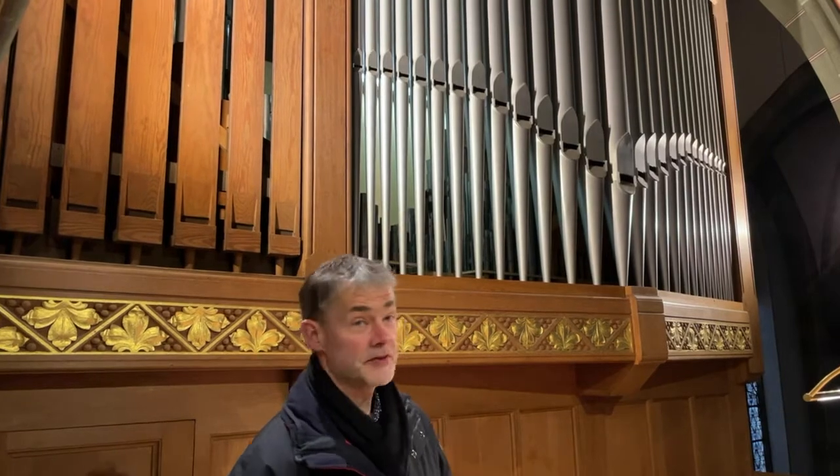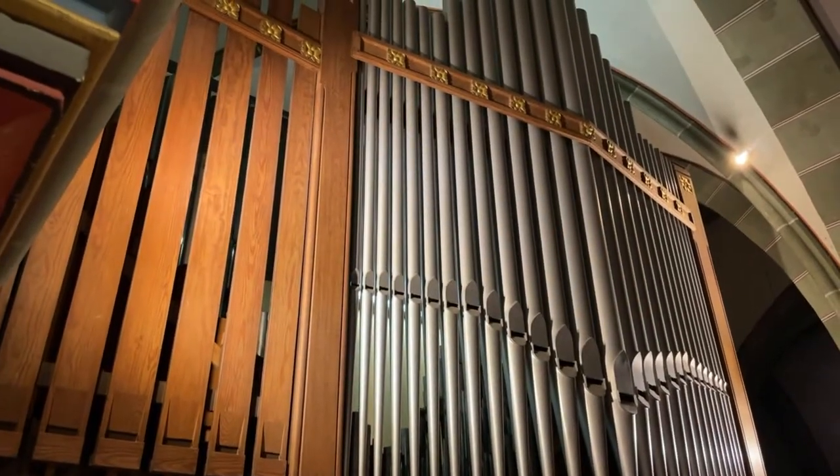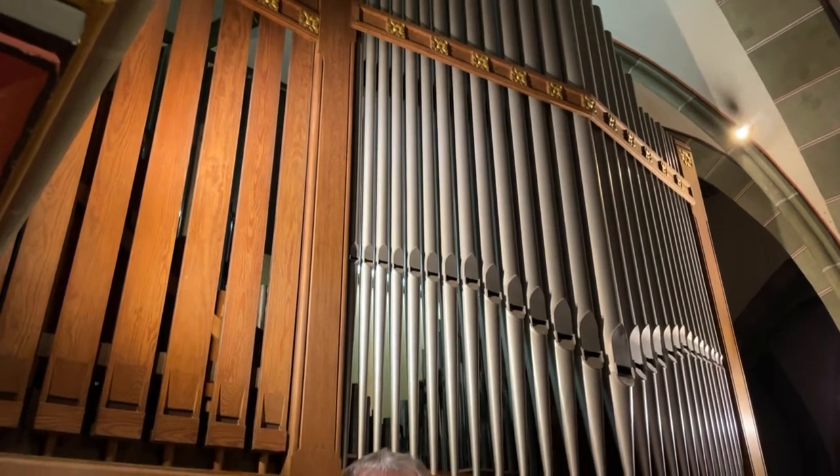Our organ dates from 1912, but as it stands now, it has unfortunately been modified several times. The last modification was in the year 2000, and I can explain a little about the result today. Our organ is now a mechanical instrument, and I would like to show you what that means first.